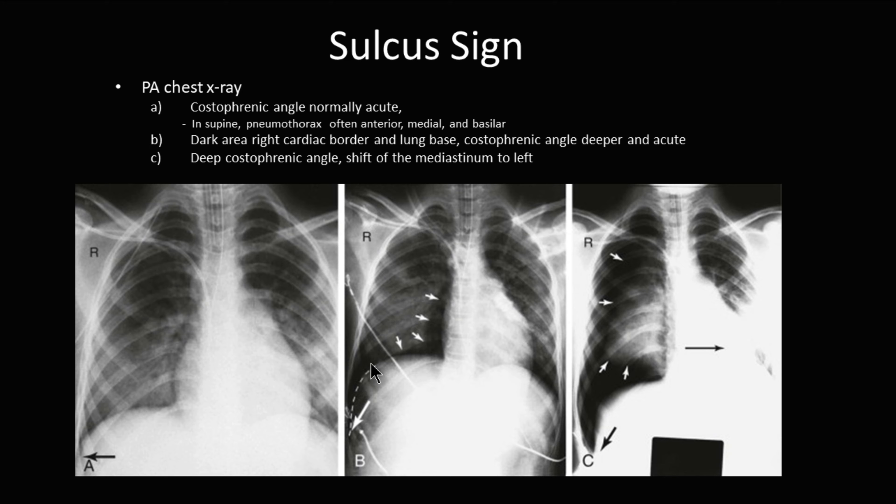This is the same patient. You can see the lung edge here and lung markings that don't go into this space. You see the costophrenic angle is widened more, the lung itself has started to collapse, and then you see a mediastinal shift to the left.